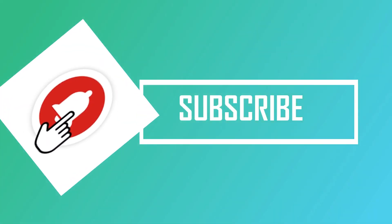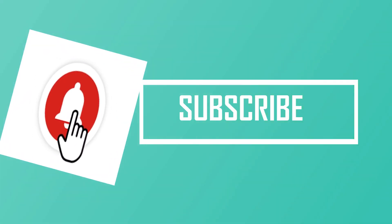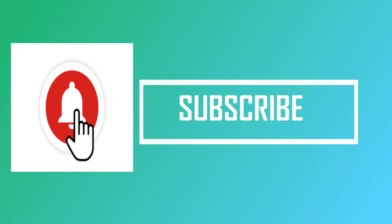If you like our video, please like us and press the subscribe bell icon for the next video.